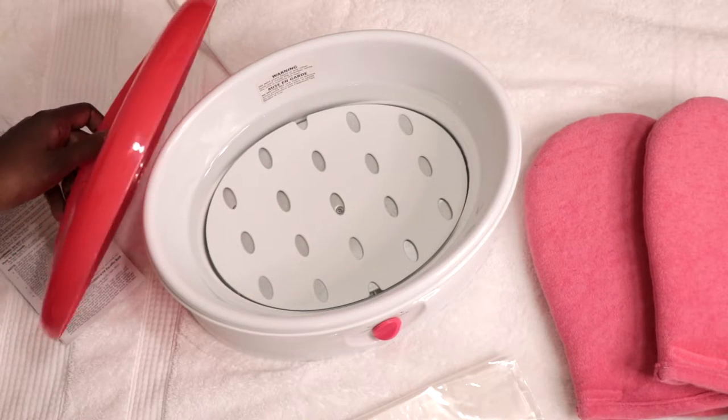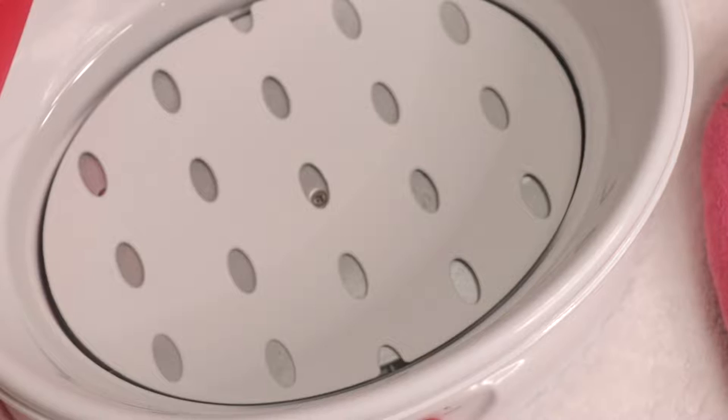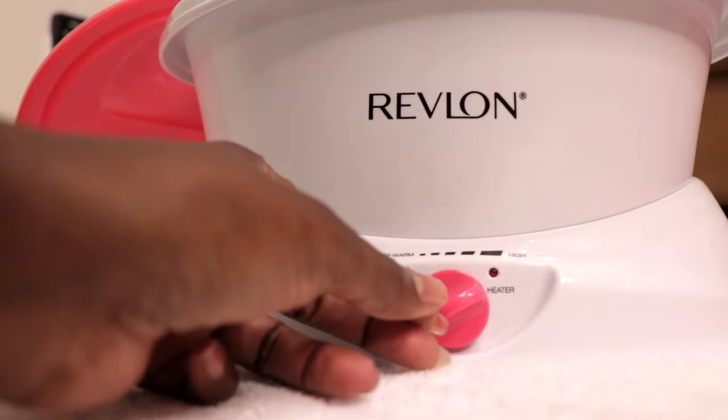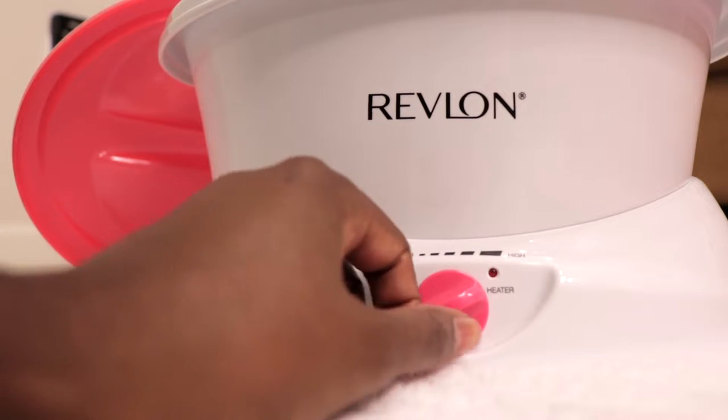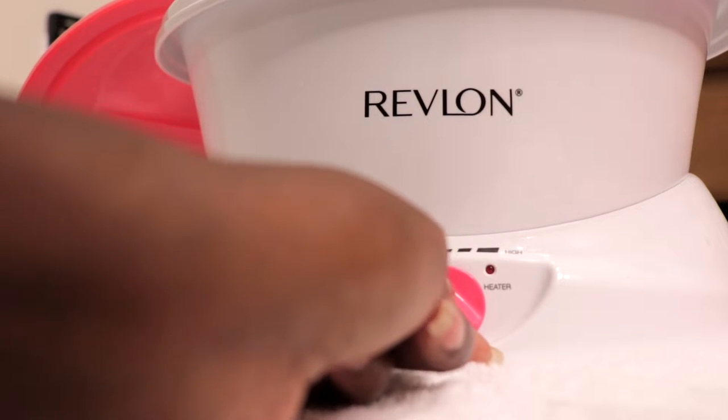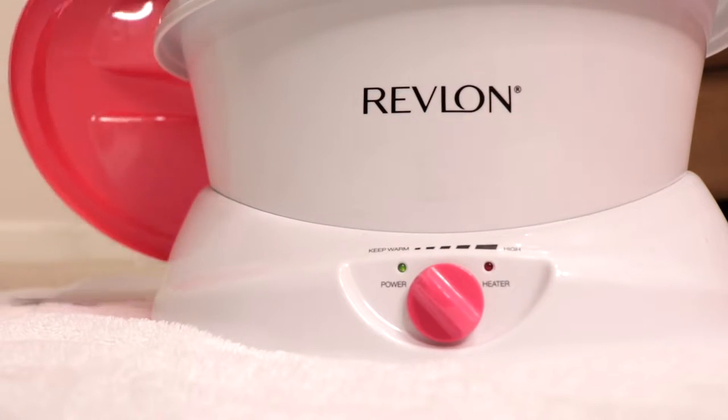Paraffin wax treatments are also used as a form of heat therapy for people with conditions such as arthritis. After the wax is completely melted, turn the switch to the keep warm setting and wait an additional 25 minutes before actually starting the treatment to allow the wax to cool a bit.